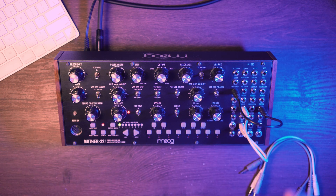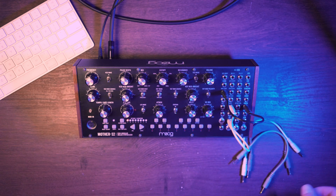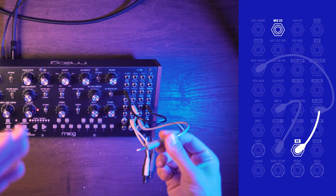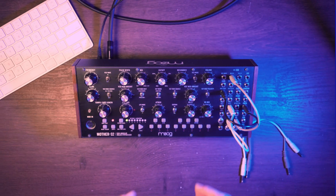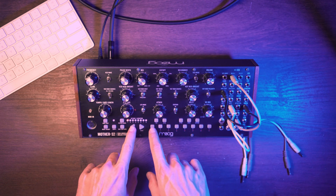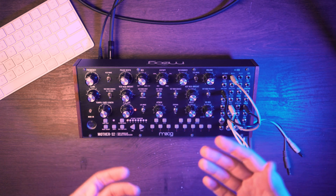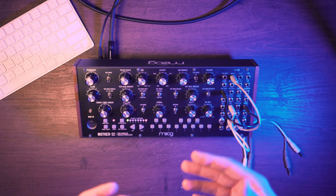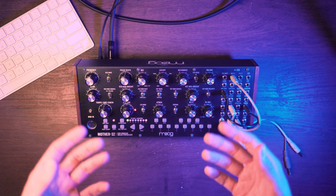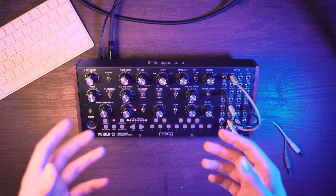I have good news for you. With the Mother 32 sequencer, you can set this knob to any position you want. The function we will use is called, I think, keyboard tracking. We take the output of the keyboard and patch it into the MixCV input. The lower note you play on the keyboard, the lower value the mix knob receives. And the higher note you play, the mix knob changes its value higher and moves to the right. Of course, the mix knob will not turn by itself — we're talking about what is happening under the hood.